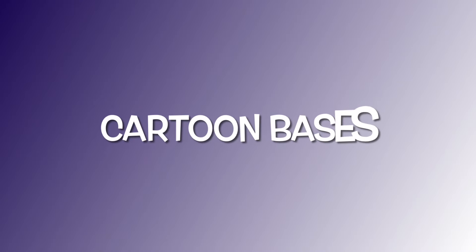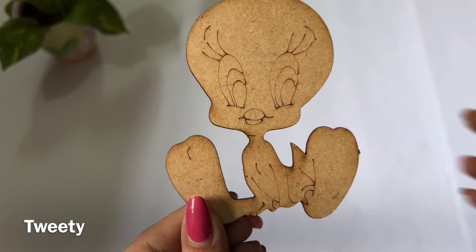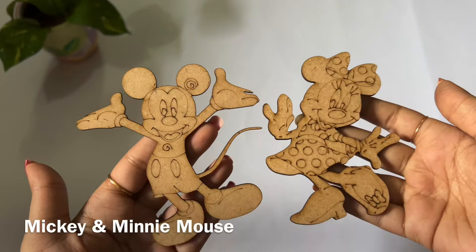Then next is cartoon character bases. If we make a hamper or have a return gift for children, then we can use them.